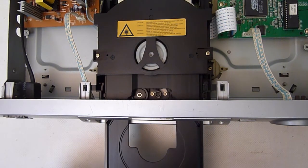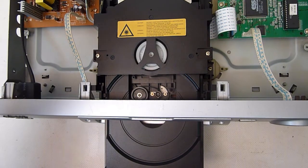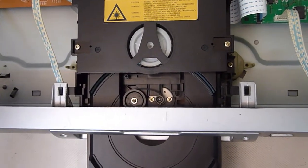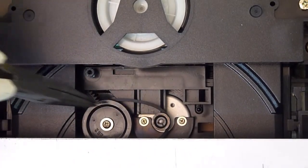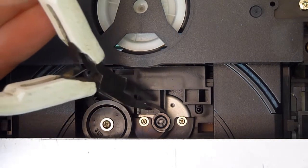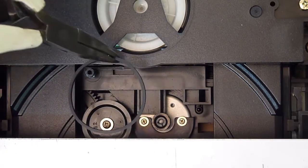If we slide the drawer back in carefully so that we've got this nice gap here to see through — let's have a close up. You can see down here we've got the motor pulley and the drive wheel for the door mechanism. And here's the little belt, which is very slack, which is why it's slipping.